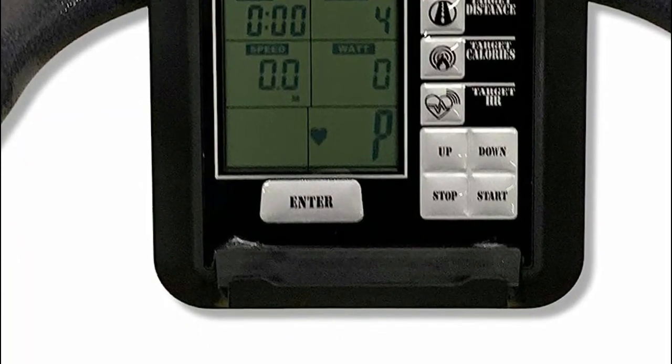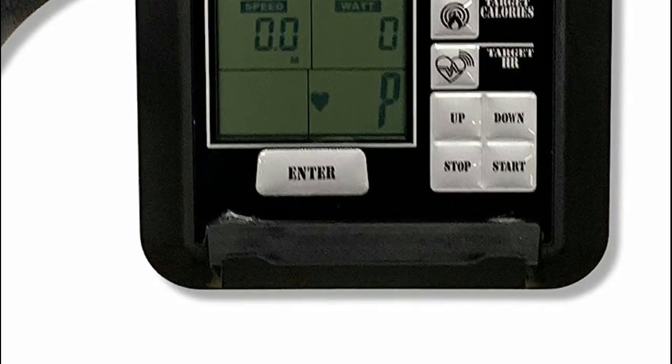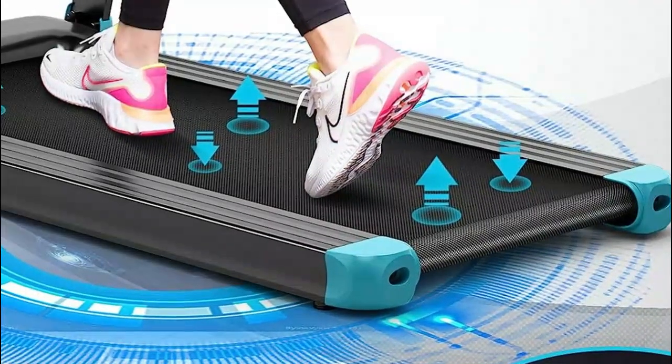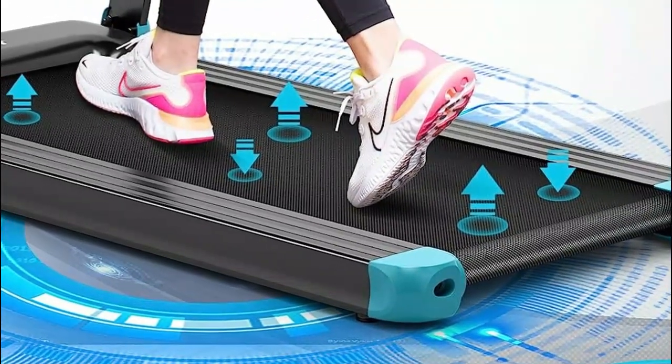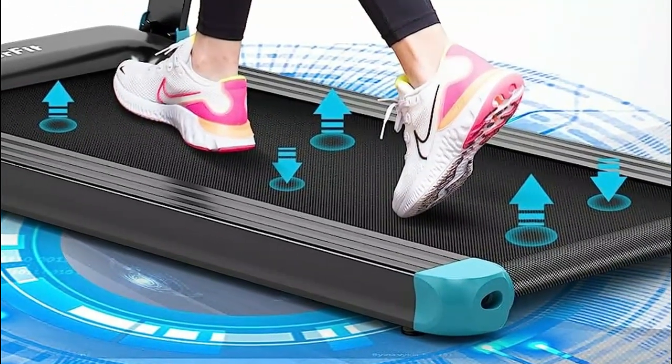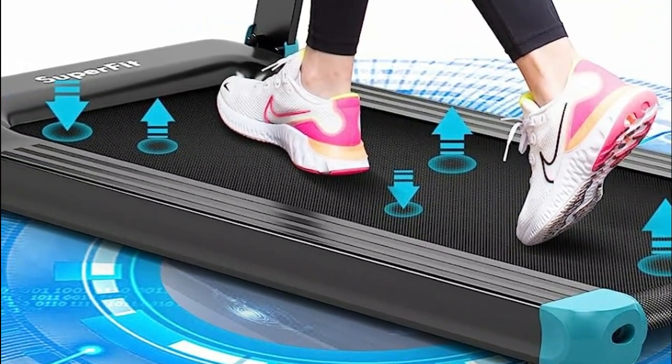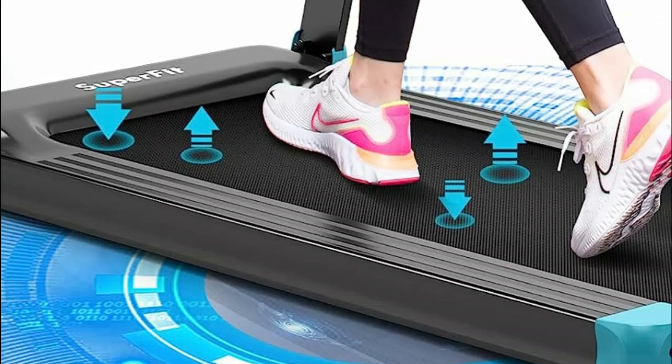Thirdly, manual treadmills provide an excellent workout option as they require users to engage more muscle groups while walking or running, thereby enhancing overall fitness and burning more calories. Lastly, their compact and lightweight design makes them suitable for small spaces and easy to move around, promoting home-based fitness and convenience.